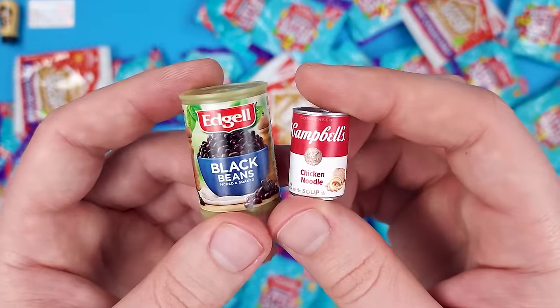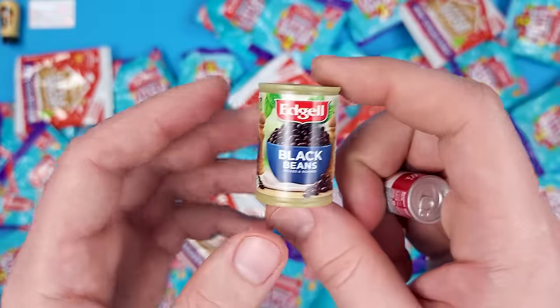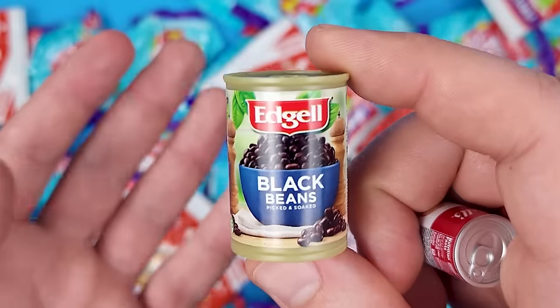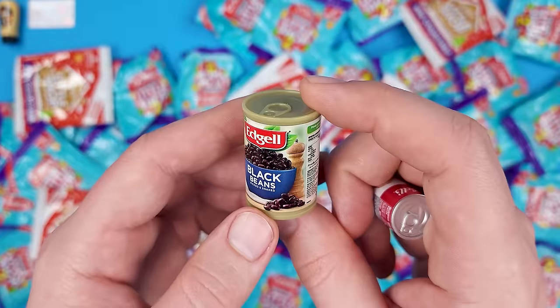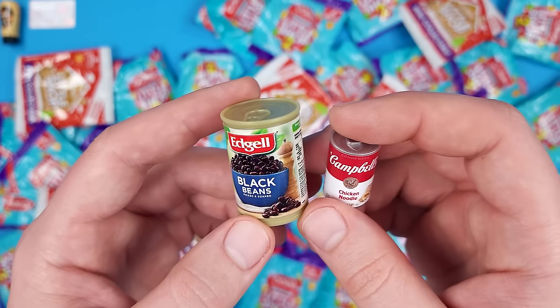I'm not trying to compare them directly, because Mini Brands — this is their business, they're trying to sell these. Whereas I think you get the Coles ones for free at the store whenever you make a purchase. And even if you don't, I'm pretty sure they're a lot cheaper than Mini Brands.